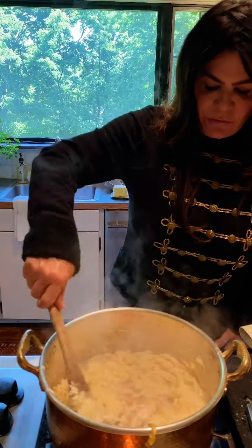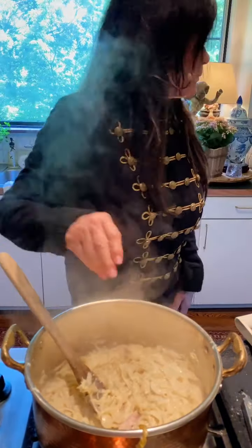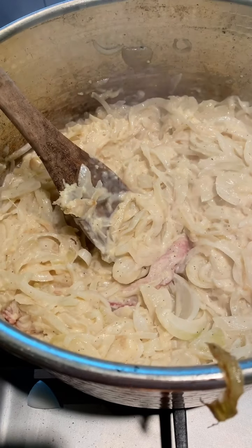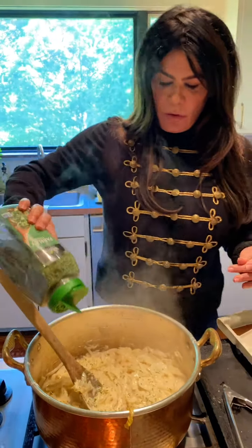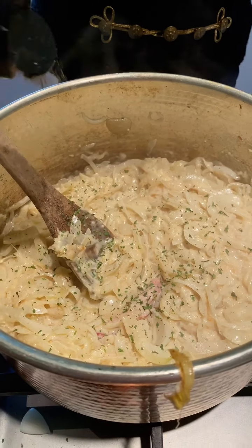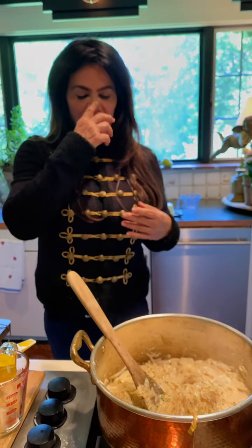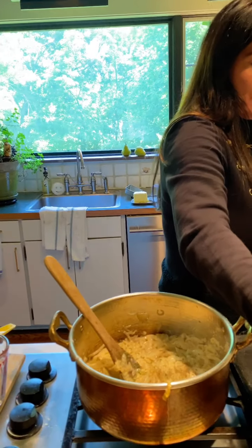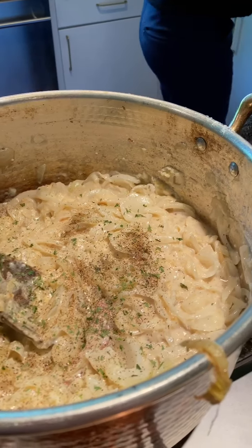Stir that all around. I mix the shredded parmesan with the grated — it just gives it a different flavor. I'm going to add some sprinkles of parsley, mostly for looks, and a little more black pepper because I love black pepper. Now we have that all ready to go — I'm just going to make room for my pan and show you how this is done.